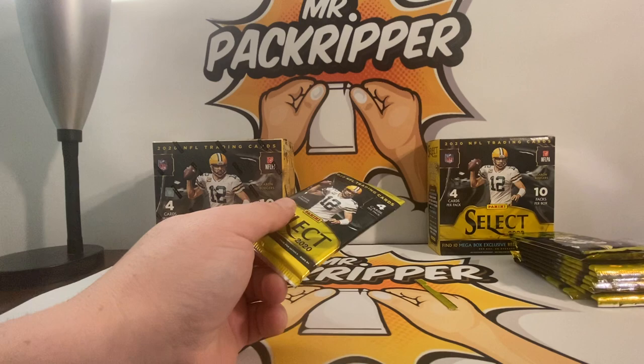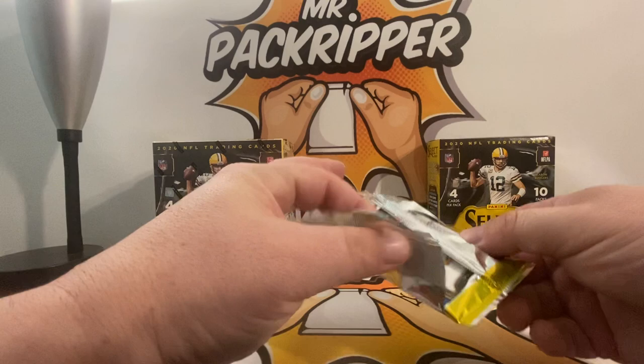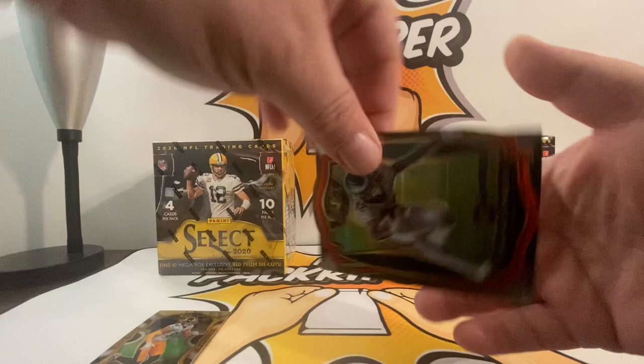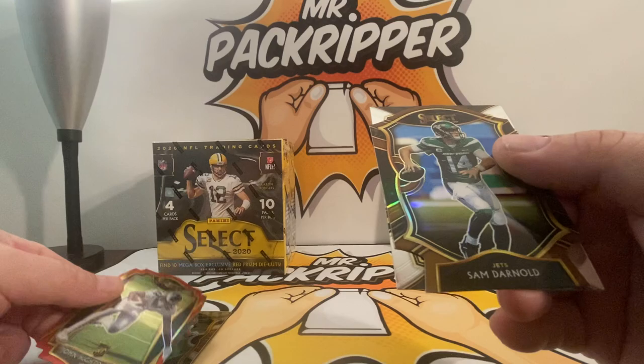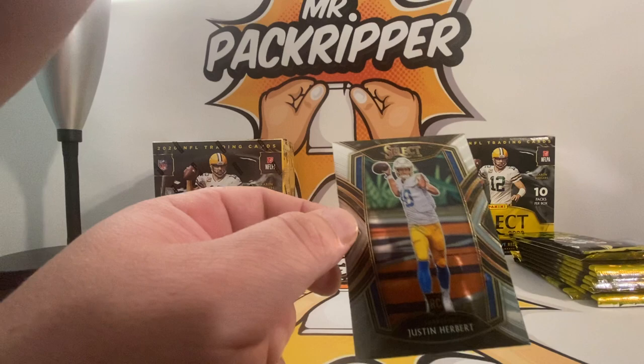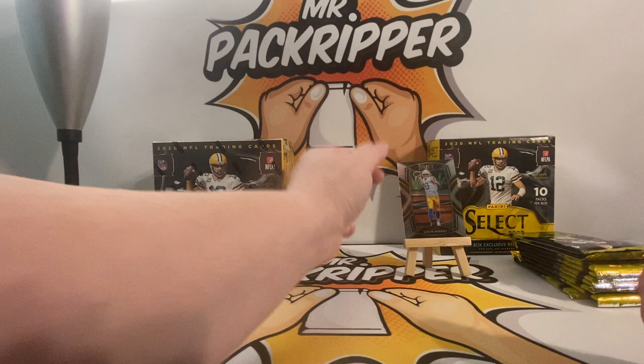Using my trusty scissors — I like using them, they're quick and clean. When pulling on this seal, pull on the inside corners of the bottom card. I saw something nice — TJ Watt. Just tied Strahan's sack record. Okay, John Hightower die cut, Sam Darnold die cut, and there he is — Justin Herbert rookie! This is a Club Level Justin Herbert rookie. Awesome hit, beautiful!